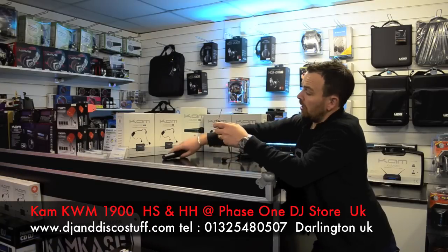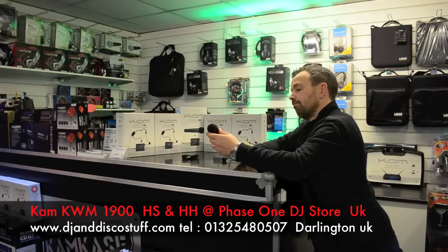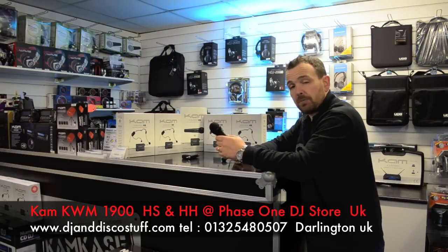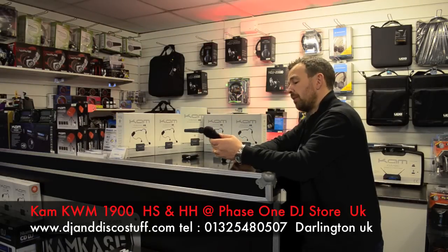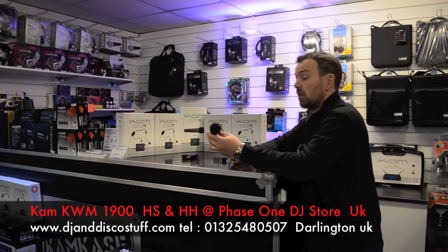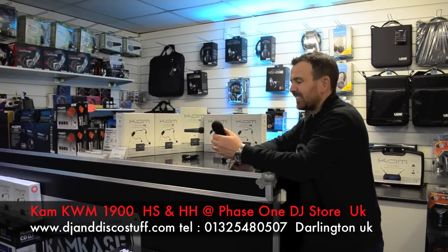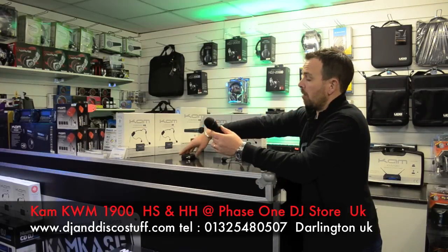Then you press the button and this will tune into it. This is the handheld version. It doesn't feel like a heavyweight microphone, but at the price pitch it's coming in at, to be honest with you, it is what it is. I think it's one of those microphones that would be great to hand out for karaoke. It'll do for speeches. Whether it's going to be for professional singers, I'm not sure. But what it offers is great value for money and portability.